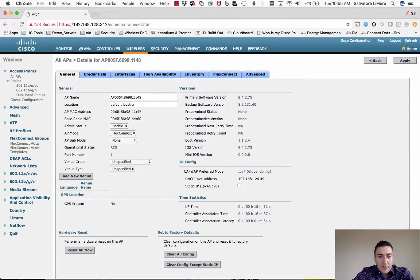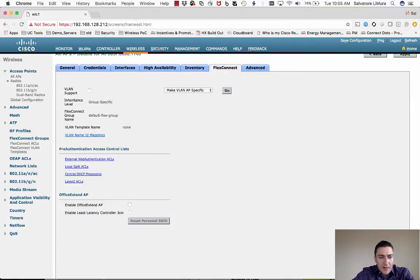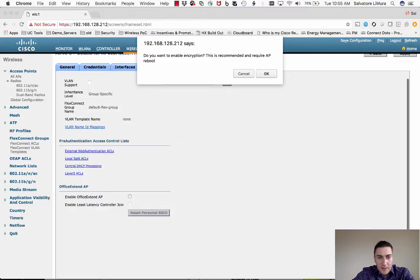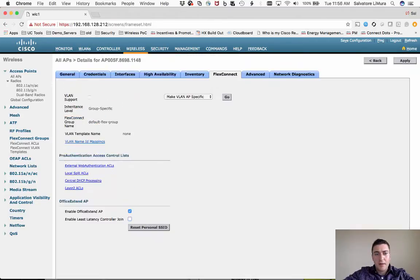Since we enabled FlexConnect, go to the FlexConnect tab and enable this AP as an Office Extend access point. It will ask if you want to enable encryption — if you don't have the DTLS license it won't allow it, which is why the license is required. Click OK through a couple of warnings — one about disabling radar detection, which is fine for a home environment — and you're done.